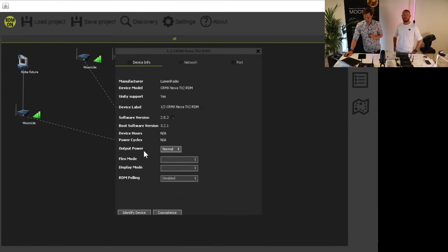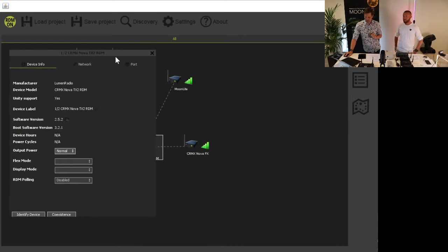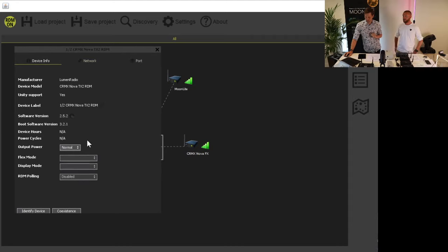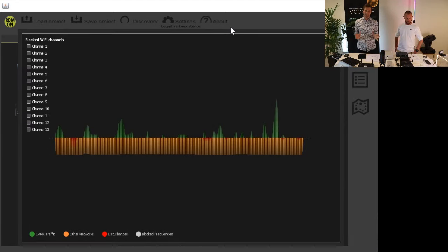We don't want to get interrupted or interrupt other networks — we want to coexist. That is super important and that's why it works in harsh environments. In the Supernova software you can ask the transmitter box what it's seeing in the frequency spectrum. This is the live spectrum here at our office — it's crammed with interference, many networks running, a very difficult environment. The green part is where we transmit our wireless DMX — you see it's all over the spectrum. The red parts are interference we've detected, and the orange parts are other networks we're trying to stay away from.